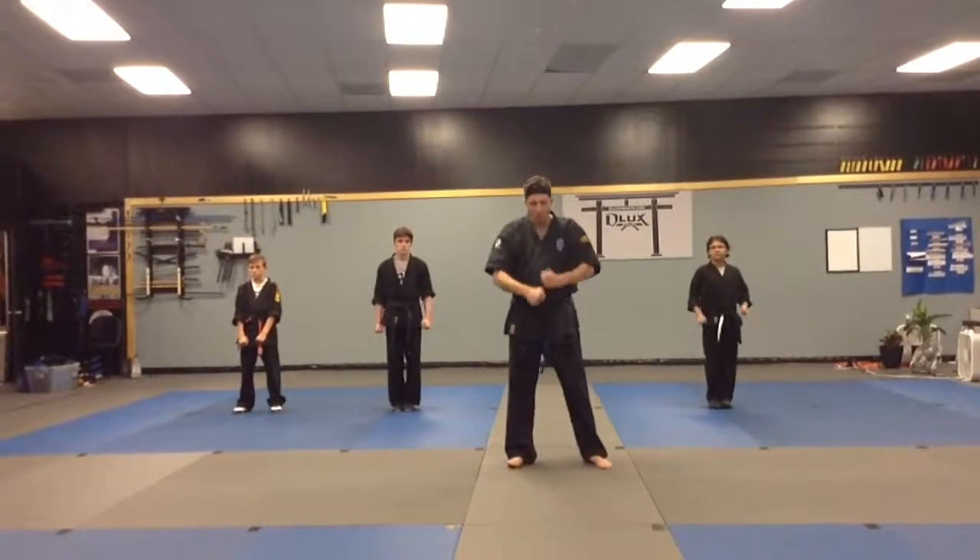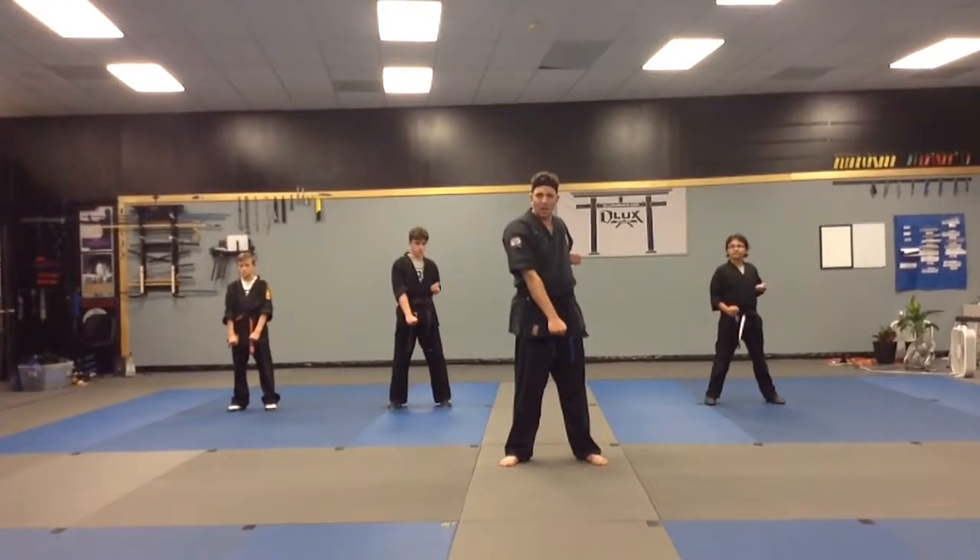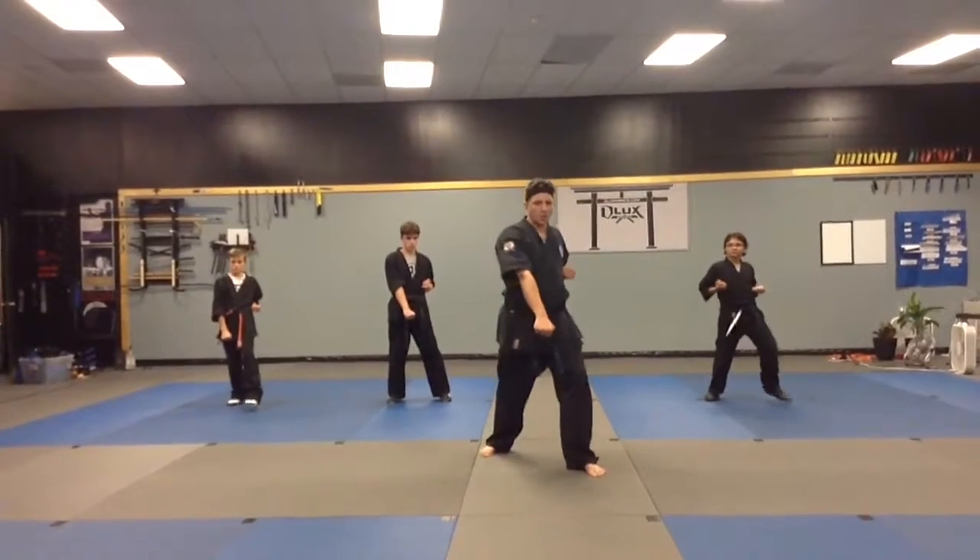We're going to put our hands in the race stance. Left foot's going to step. We're going to bring our left hand back like a bullet and ready to shoot it out of the chamber. Step and twist our hip. Punch, boom.